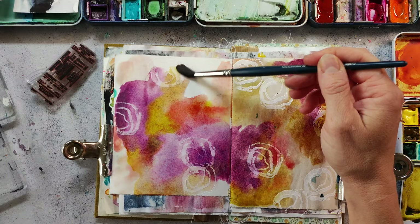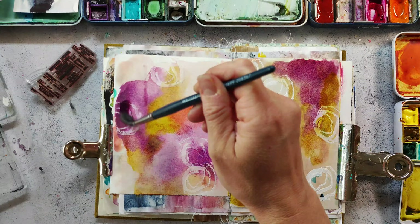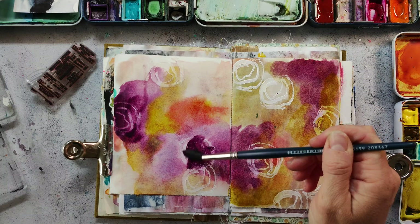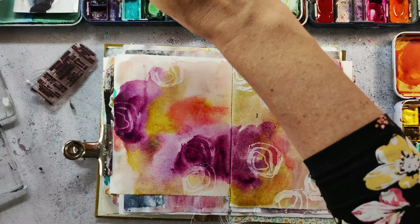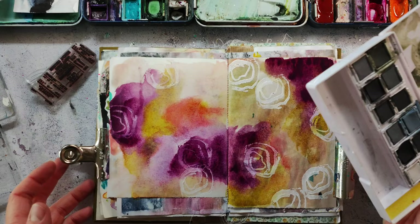I almost forgot to describe my process! I added watercolors after the gesso was dry, and you can see that this creates a really beautiful resist. I think it's a really nice technique for an art journal background. The watercolors I'm using are from different brands — I have two big tints with bigger pans, and on the right side I have the core watercolors which have a high-flow property; they push away other pigments and can create really nice effects.